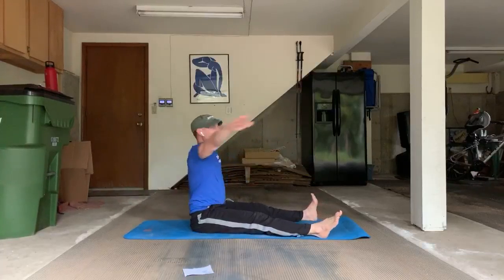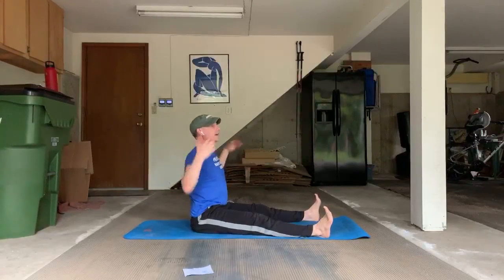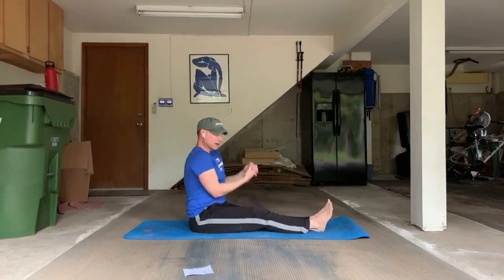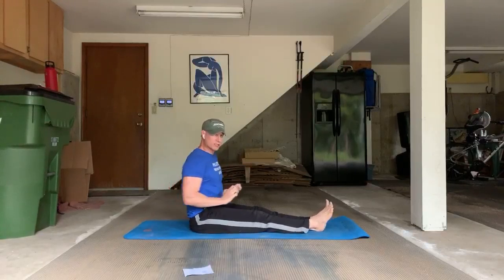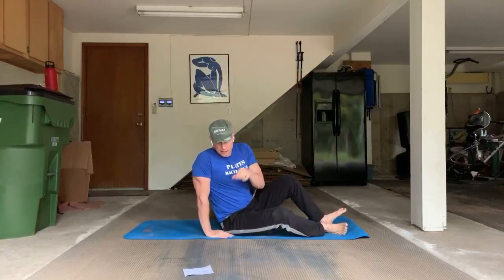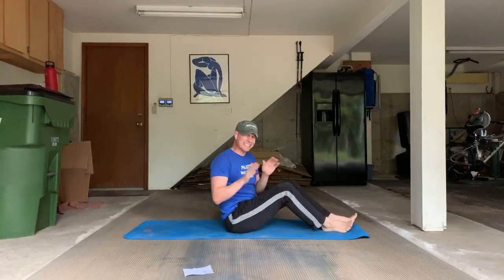We're going to ten — I'll do two more for good measure. Come on up, a few shoulder rolls. Shake out the arms, shake out the legs. Great rotational power and force being built in the Saw. We're going to come down into single leg stretch — that's a classic name.